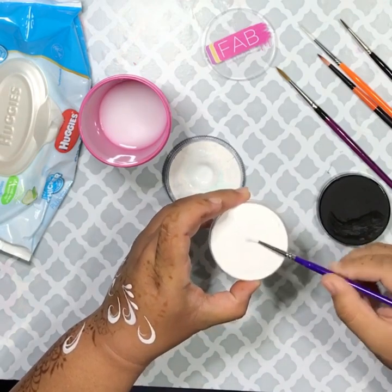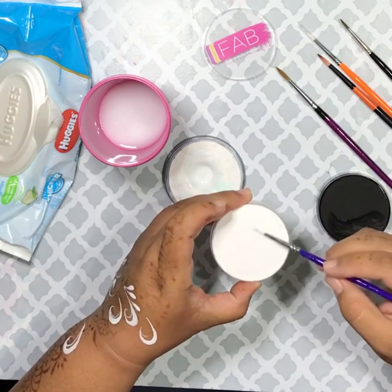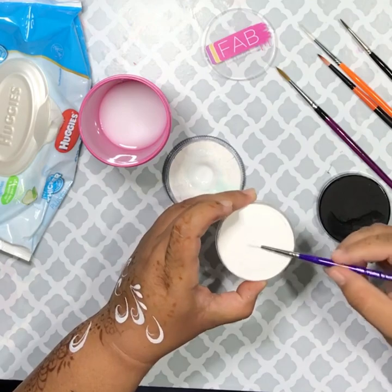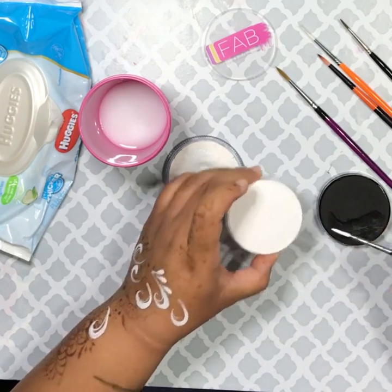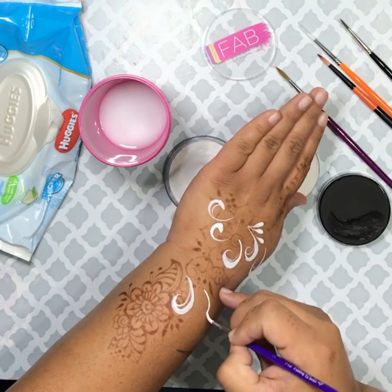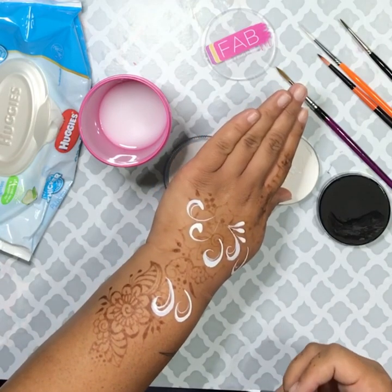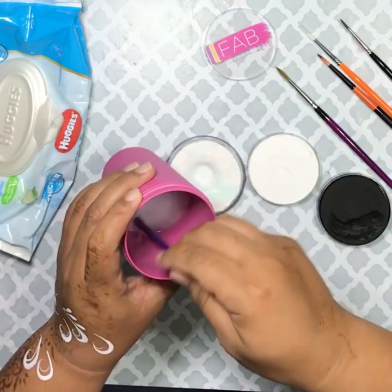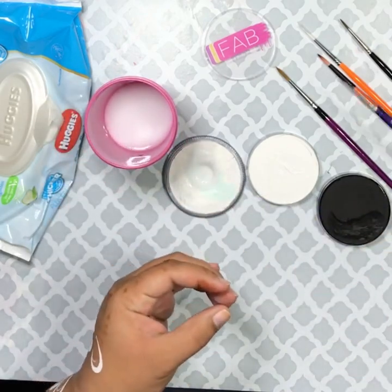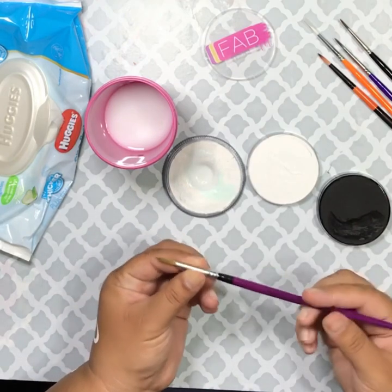Now we're going to go to FAB. Twist and pull, twist and pull. You want to load that entire bristle up to the ferrule — you want to load it. Light touch. And then I come back on it with an even lighter touch to give that double swirl. This is going to be your basic swirl.